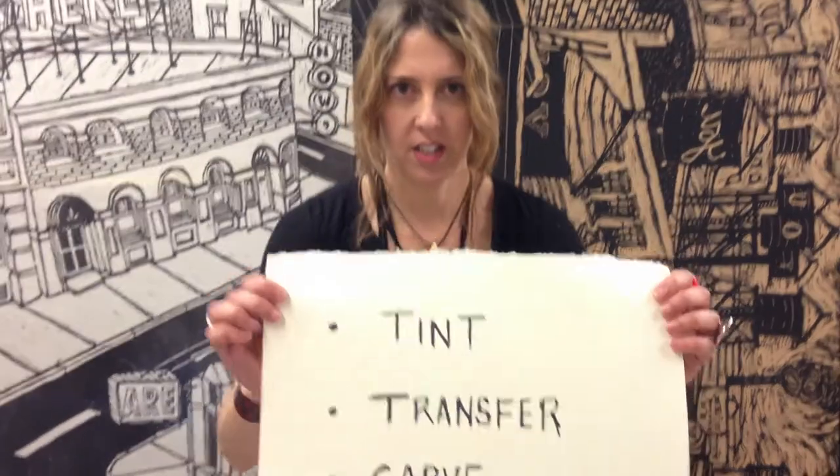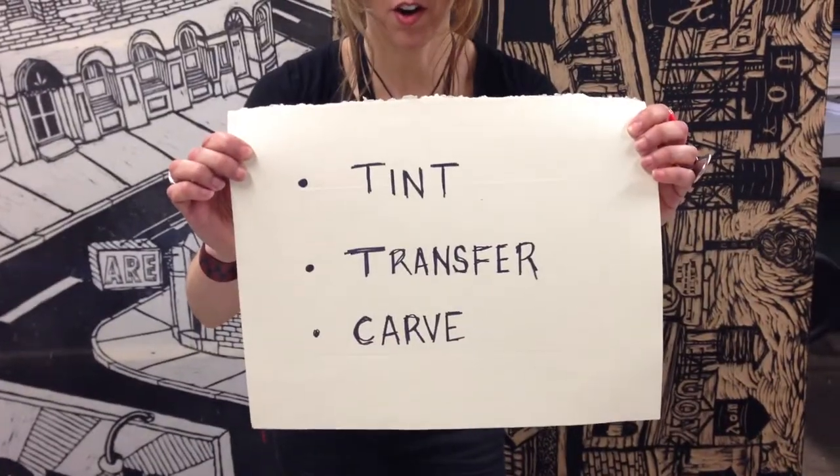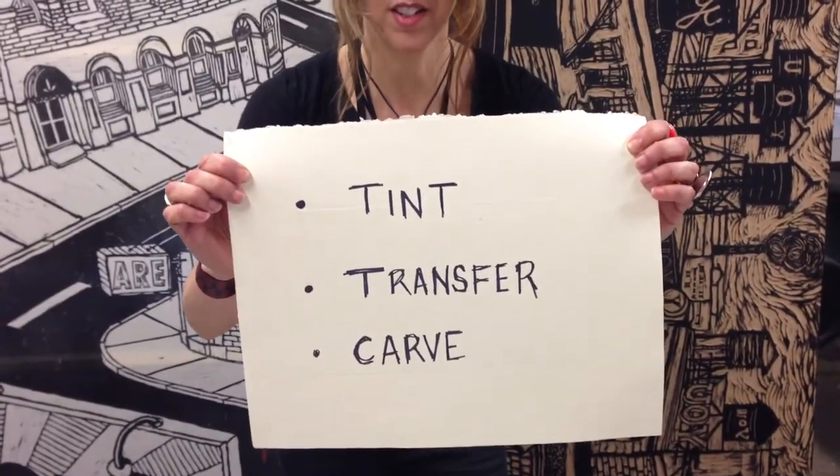Hi, I'm Holly Greenberg and I'm here to give you a real quick tutorial on how to tint, transfer, and carve your wood block for the steamroller event.